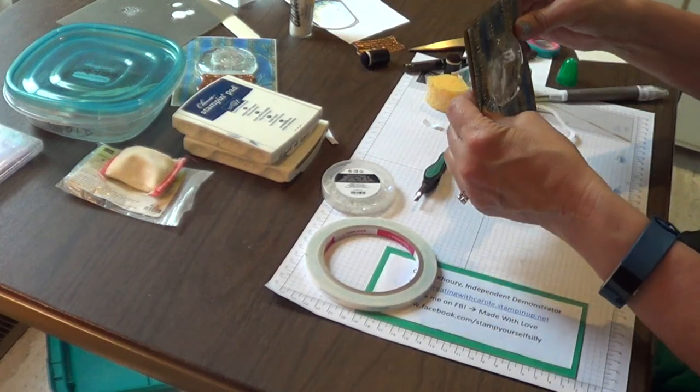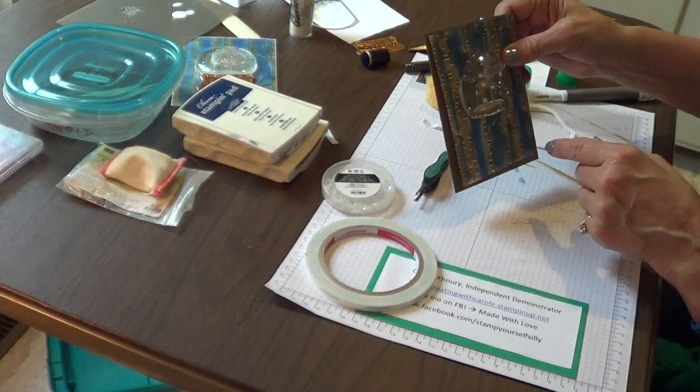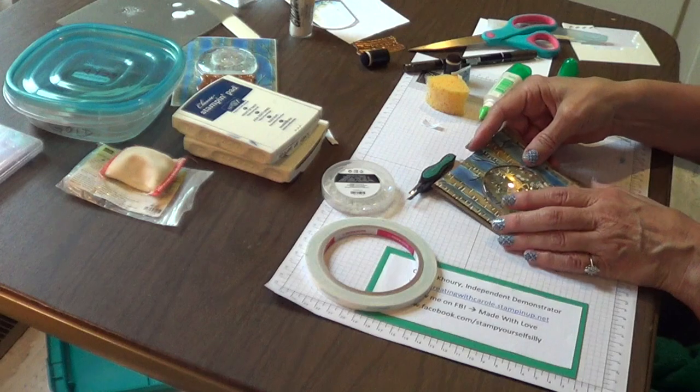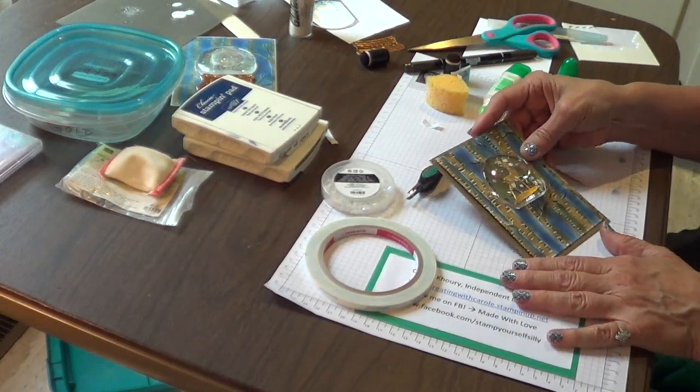Before we put the card front together — and those sequins will eventually sink — before we attach the front to the card base, let's do the inside panel.